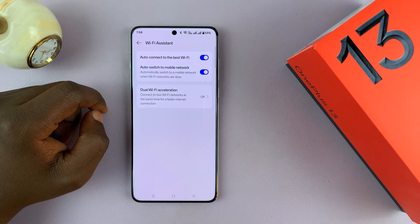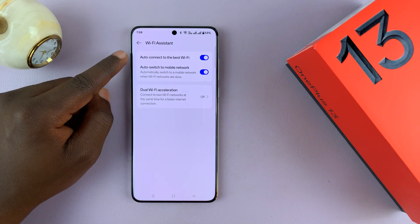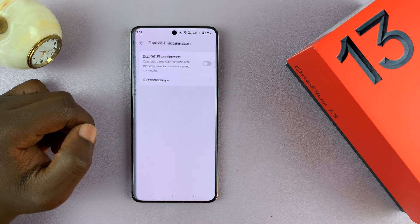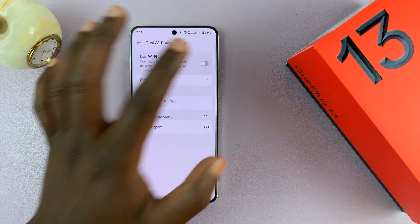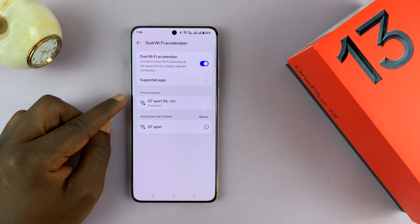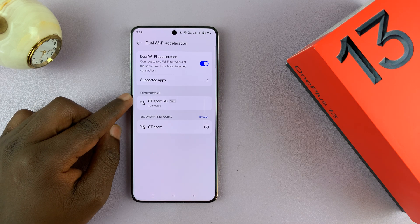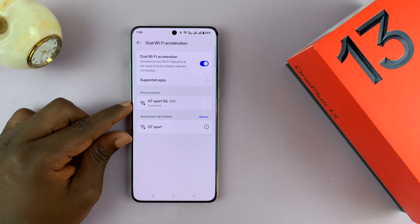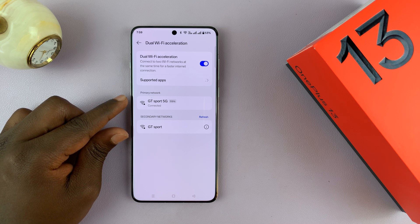So let's go back to Wi-Fi assistant. Under Wi-Fi assistant, you should see dual Wi-Fi acceleration. Tap on that, and first of all make sure you enable dual Wi-Fi acceleration. As you can see, we're going to have a primary network and a secondary network. This only happens with two Wi-Fi networks from the same router.